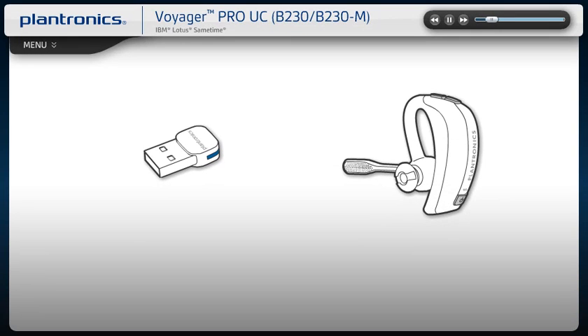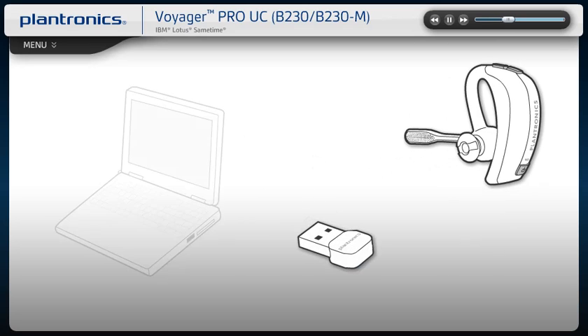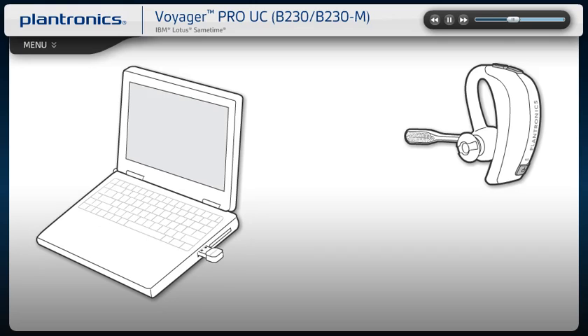Your USB Bluetooth adapter is pre-paired to your headset. While your headset is powered on, insert the USB adapter directly to the PC. The LED will become solid blue to indicate the adapter is powered on and connected to the headset. Once connected, your computer will recognize the new device and notify you when it's ready to use.